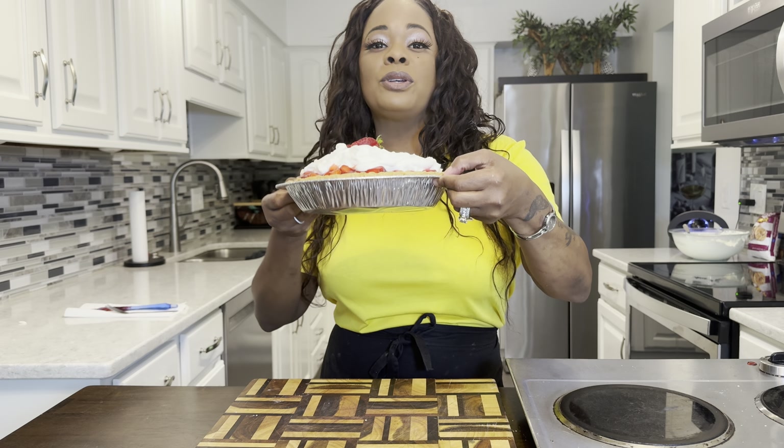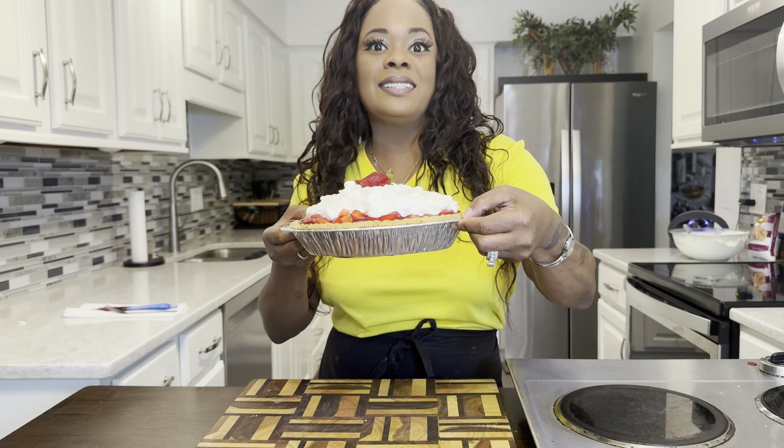Happy Labor Day to everyone out there. I love you guys. I'm not going to taste test this because we have people coming over and I want this thing to be just as beautiful — I want that first cut to be when our family gets here. If you enjoyed this video, give me a thumbs up. If you haven't subscribed, make sure you subscribe and tell the world about Jeannie Young. Thank you for this meal. Amen. One more look — make sure you make this.